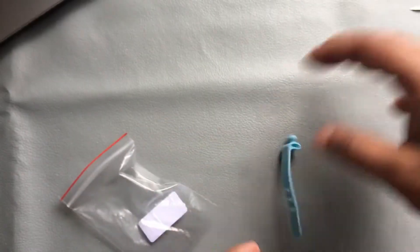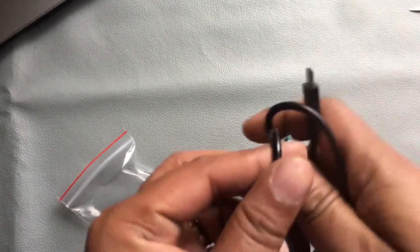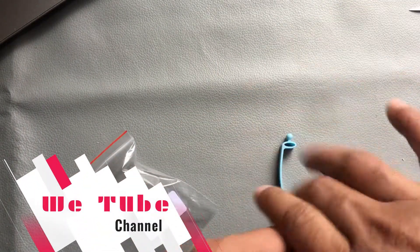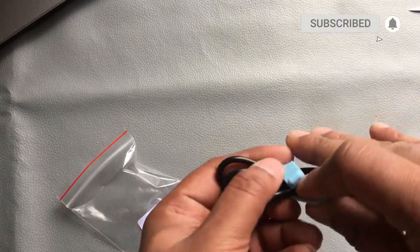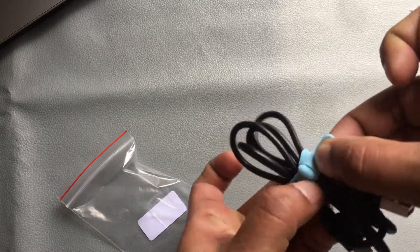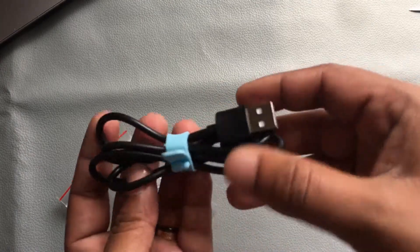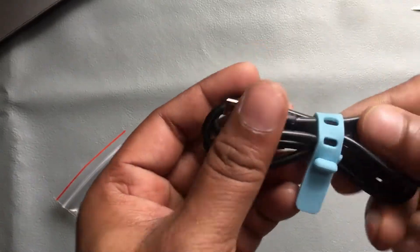If I show one example, here is one data cable. In this way you can use this cable holder.